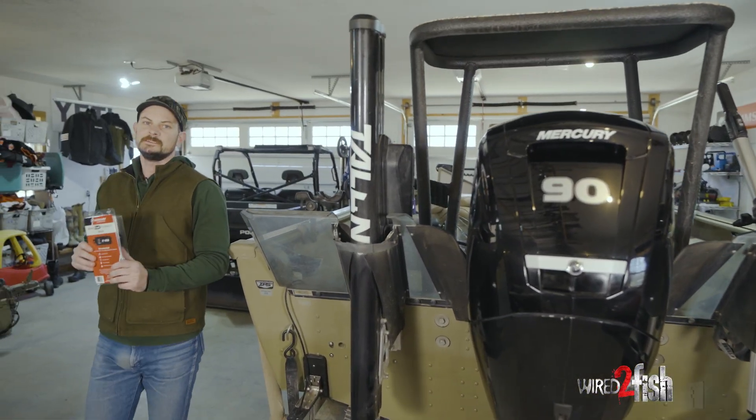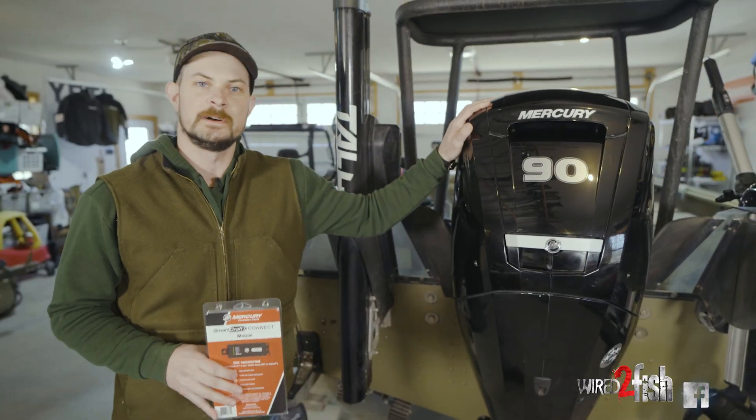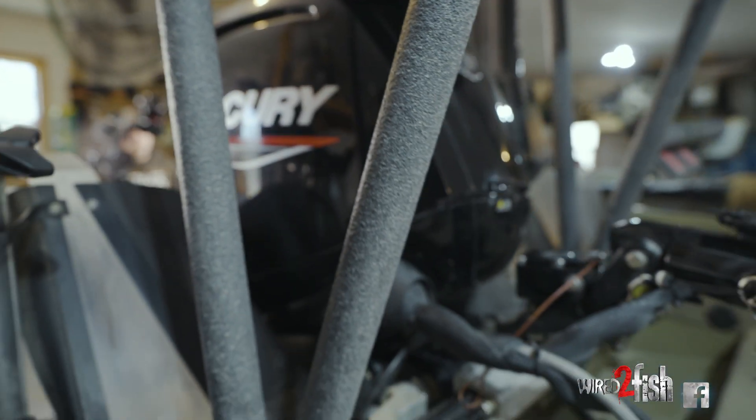Hey guys, today we're gonna do an install of a Mercury SmartCraft Connect mobile on a 90 horsepower four-stroke. It's a simple plug-and-play installation that gives a lot of valuable information at your fingertips through the SmartCraft app.